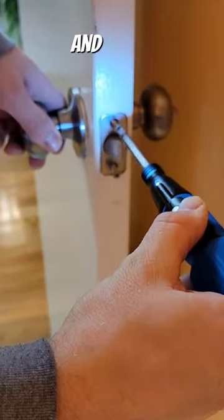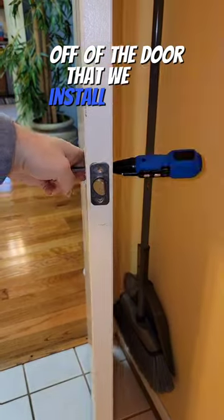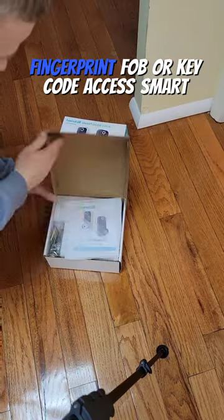Have yourself a paint scraper or a knife and score around the doorknob. Then we're going to remove all of the hardware off of the door so that we can install our new fingerprint, fob, or keycode access smart lock.